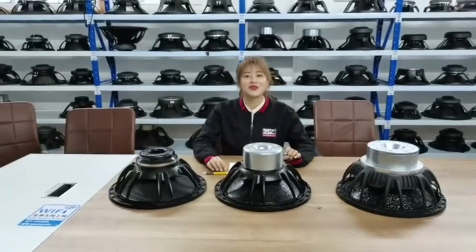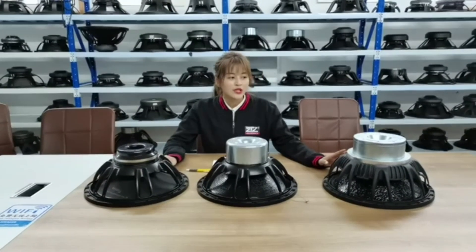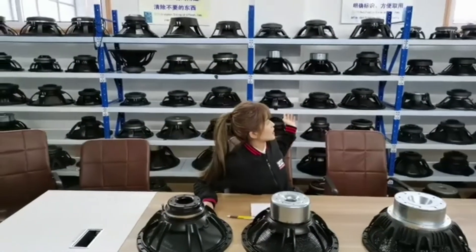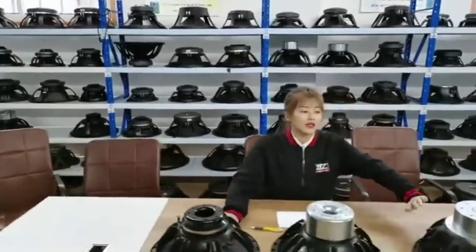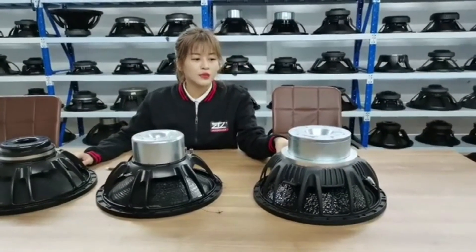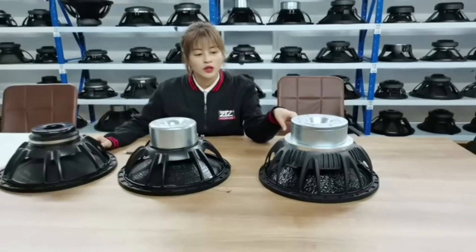Hi everyone, welcome to our live room. Every Friday we do this, and today we will talk about speakers — specifically the new neodymium speakers. We are still here in our professional speaker sample room.